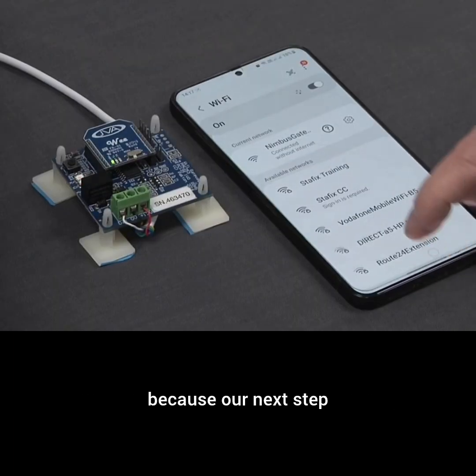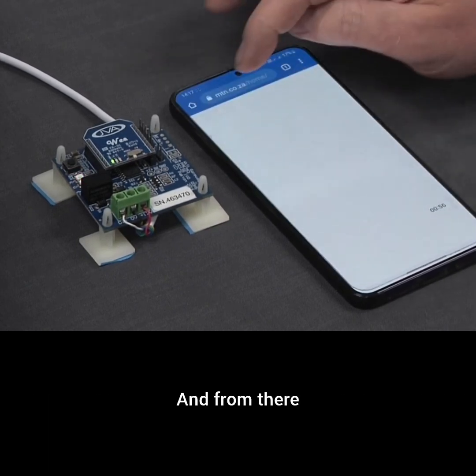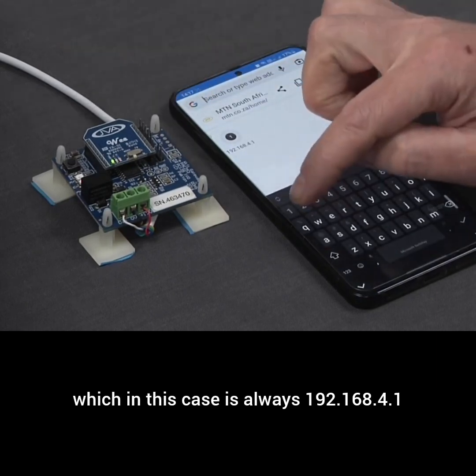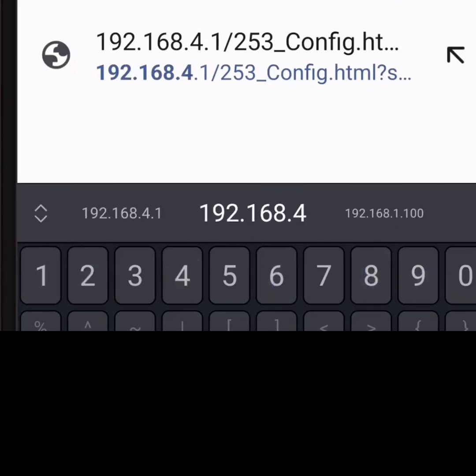That is not a problem because our next step is to go into the Chrome web browser. From there, we're going to type in the IP address to log into this card, which in this case is always 192.168.4.1.